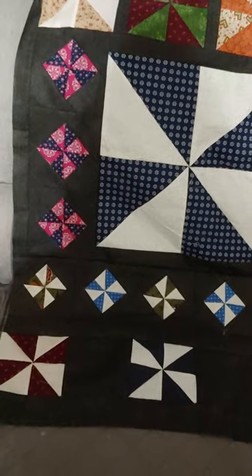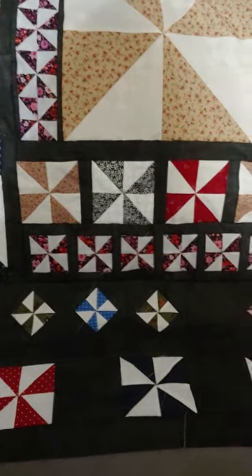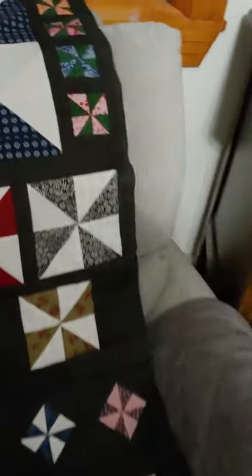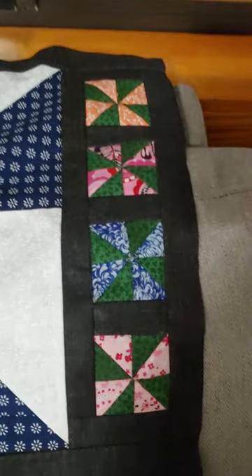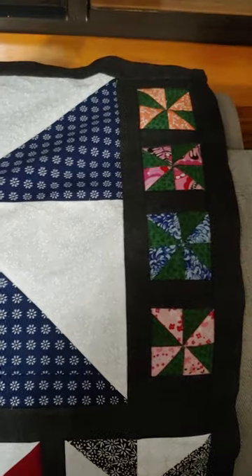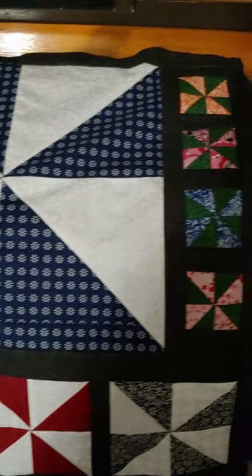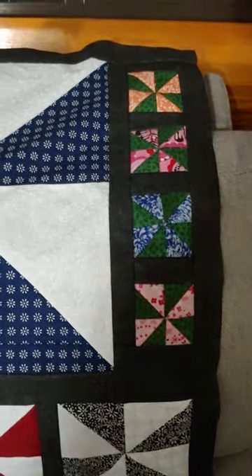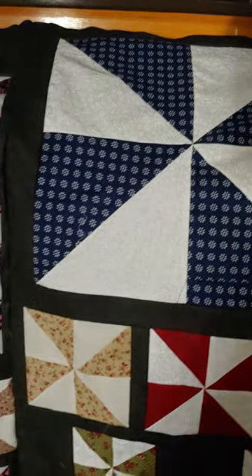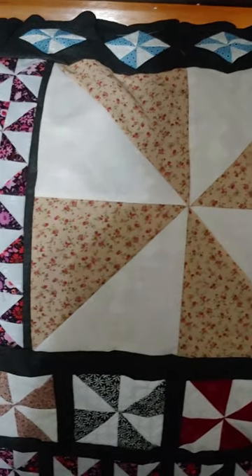I did not have a pattern — I just made as many pinwheels as I could from the fabric I had. I did have a few left over and just started making blocks. What I did was take my pinwheels and add sashing and borders. I started with these big pinwheels in the middle and then made pinwheel strip pieces so that they were the same length or width as the big block.